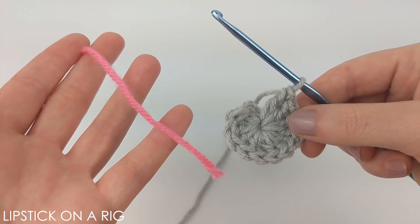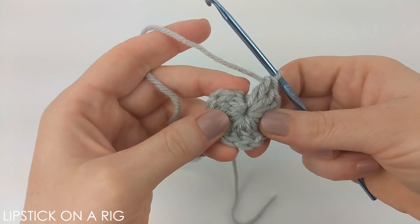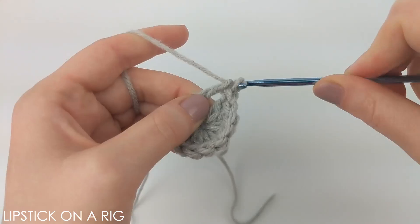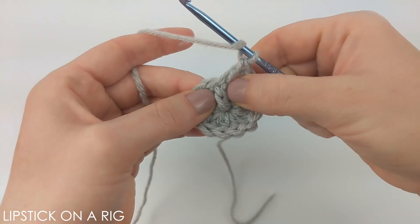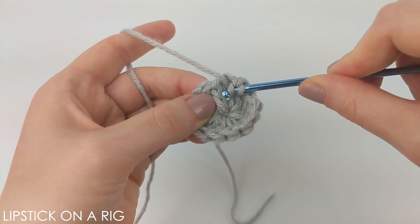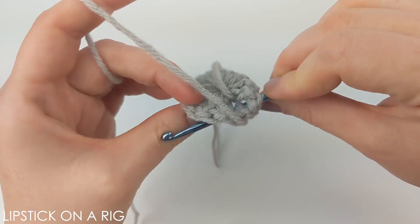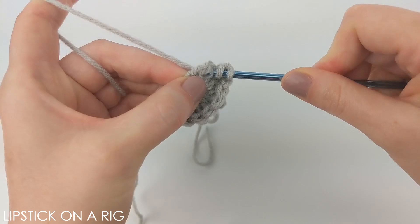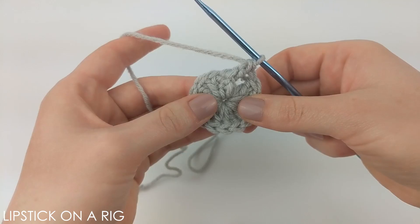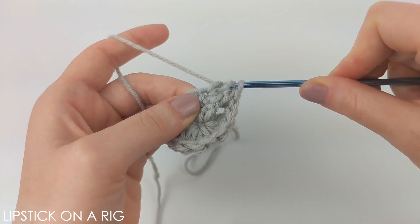You might find it helpful to grab a scrap piece of yarn or a stitch marker to keep up with the first stitch in every row. The pattern for the next row is to place a double crochet and a front post stitch in every stitch. Place your first double crochet, then yarn over and insert your hook from the front around to the back and back around to the front again. Yarn over and pull through that post, yarn over and drop two loops, then yarn over and drop two more. Repeat for every stitch — you should end with 24 stitches.